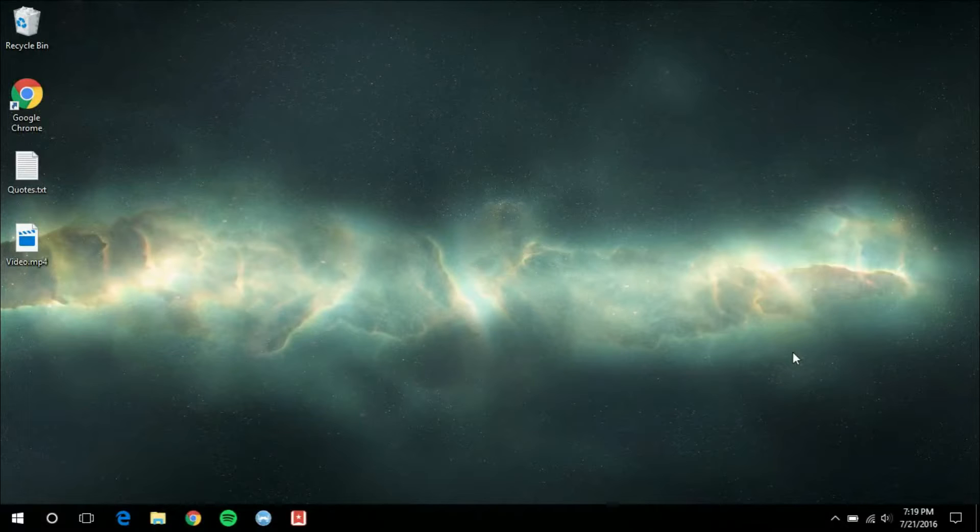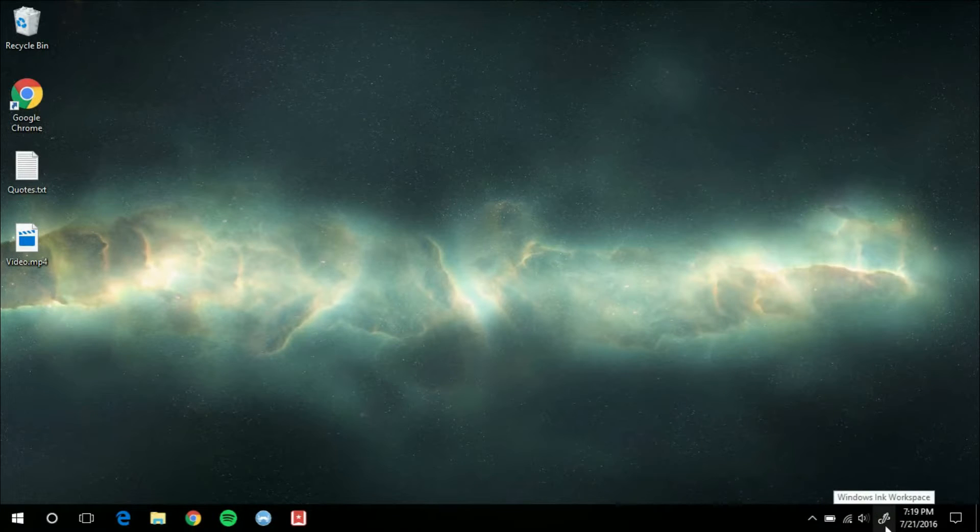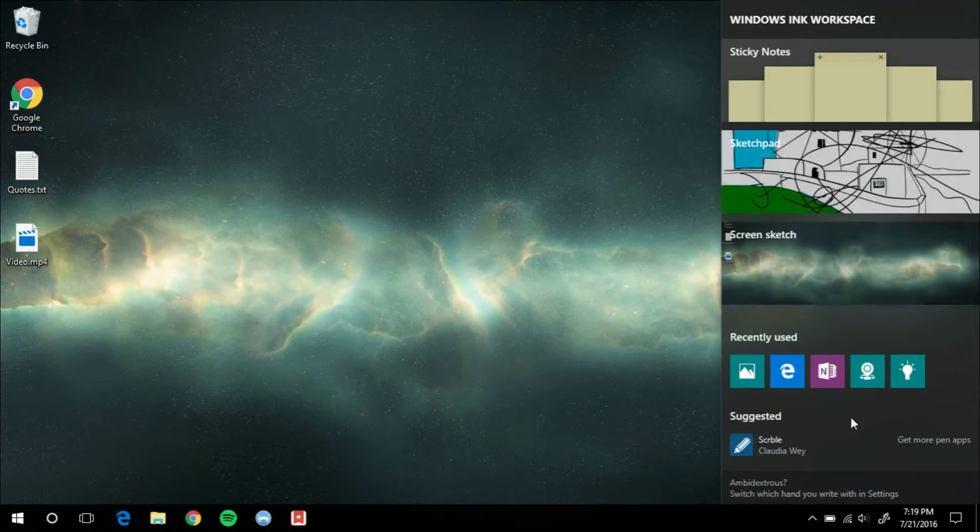Hey, it's GTSS and in this video I'll be going over and giving a short tutorial on the Windows 10 Ink Workspace, a new feature in the anniversary update. The first thing you need to know is that if you don't have a touchscreen computer like me, it's not enabled by default. You'll have to right-click on the taskbar and click on 'Show Windows Ink Workspace' button, and then you'll get the Ink Workspace. If you've got a touchscreen, I believe this is enabled by default. Once you've got it, go ahead and click it and here it is.